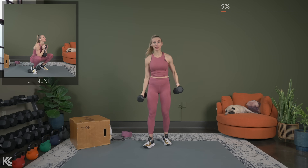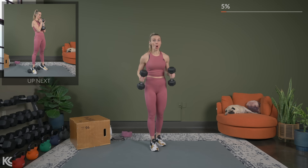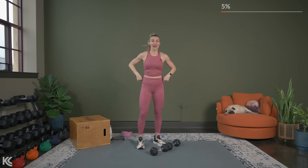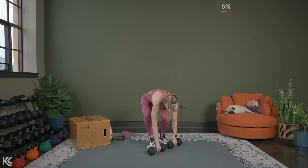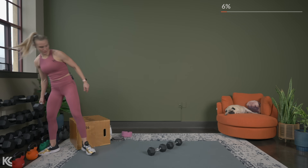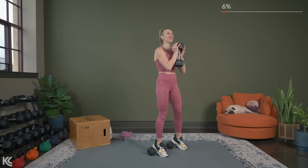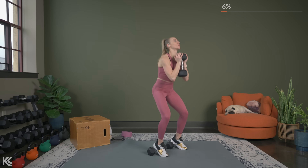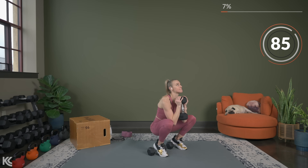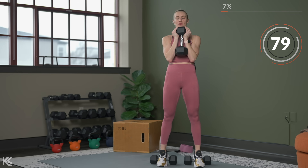Nice job. Now we're going into a heel elevated front squat. I'm going to use my dumbbells to elevate my heels — you can always keep flat on the ground, especially if your dumbbells are rounded without a flat side. A heel elevated squat works the front of the legs just a little bit more. We'll need one dumbbell for the front squat. Five seconds and counting — here's three, two, and let's go.